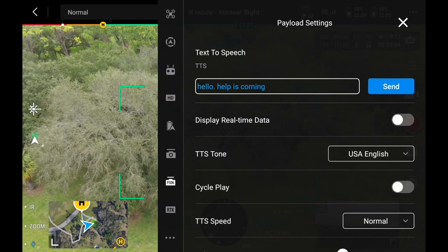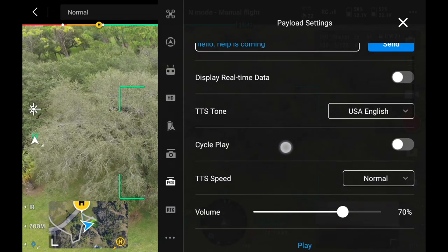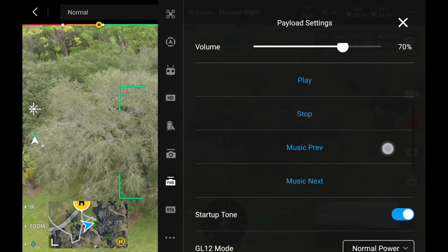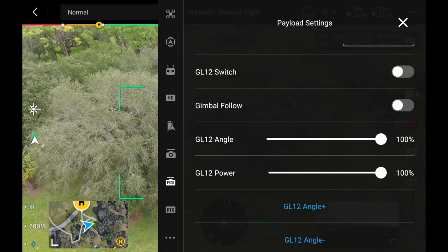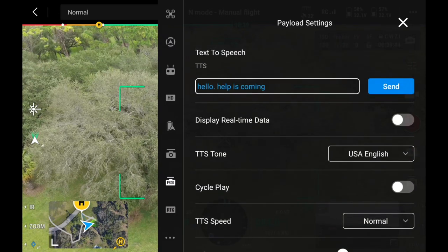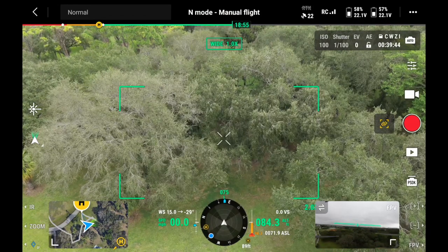Then you have some more options — the tone, USA English — and we have many options available to us. You have your volume; we're at 70% right now. We have a siren that we can use, hit play, and then we basically have a bunch of gimbal options right here. So we're just going to demonstrate today the text-to-speech, and we have 'Hello, help is coming.' Let's do the search and rescue.